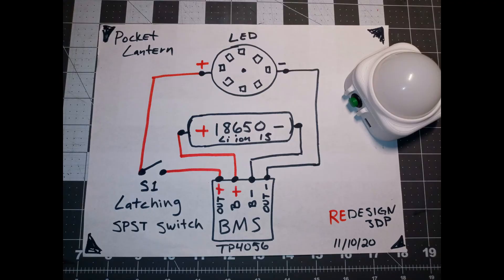The schematic is very basic. The first thing you want to hook up is the battery — the positive of the 18650 goes to the B plus and the negative goes to the B minus. The LED is connected by taking the positive and hooking it up to one leg of the switch. The other leg of the switch goes to the out positive, and the negative LED output goes to the out negative. Pause the screen if you need more time.